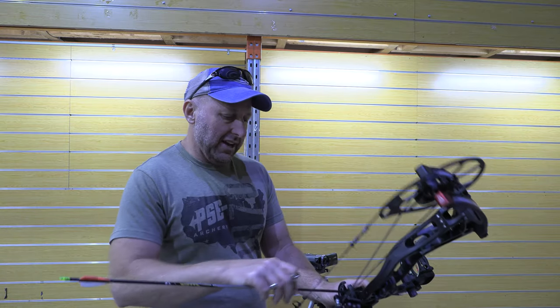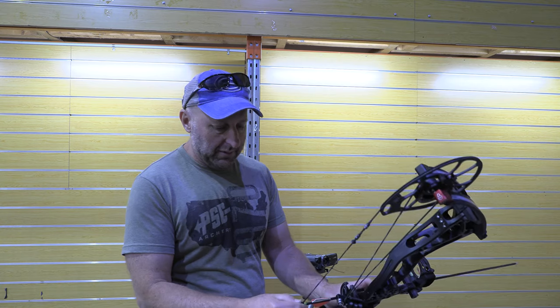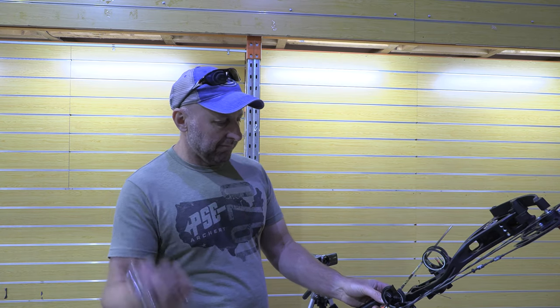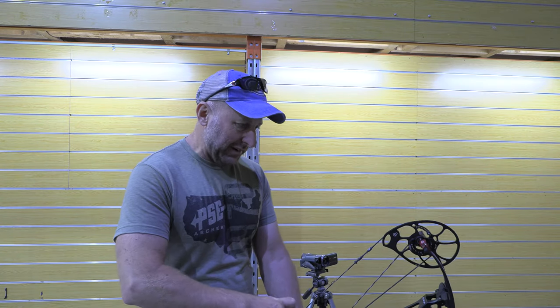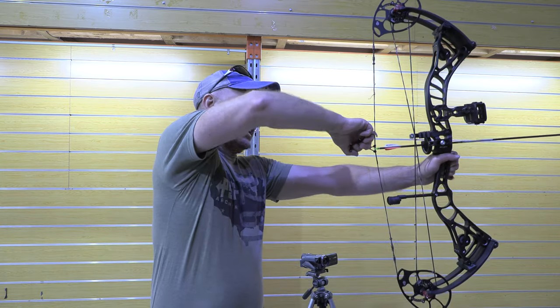Let's try it out. I've got a basic 3-pin sight, a basic D loop. 350, 60 pound bow, and I think it should be set at 29 straight out of the box.